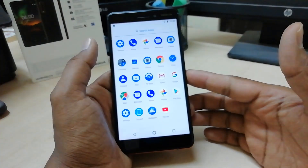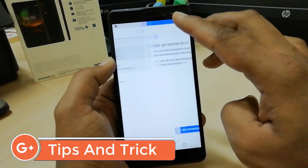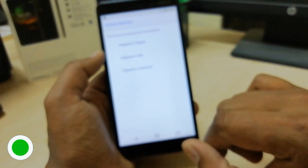In order to do that, you have to open your Settings section and then you will find here Screen Lock. Simply click over there and you can set up Screen Lock.